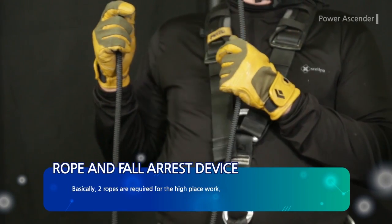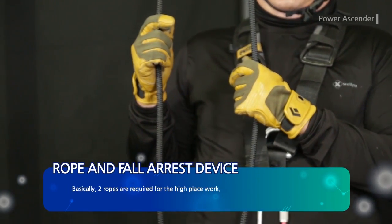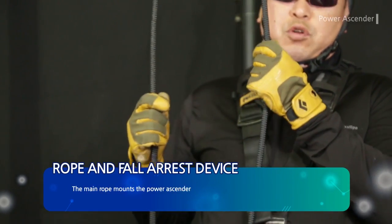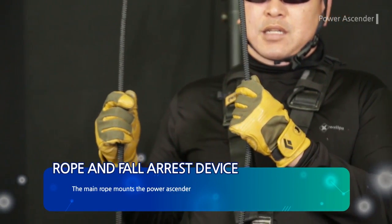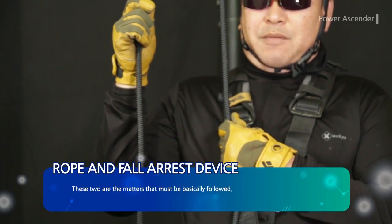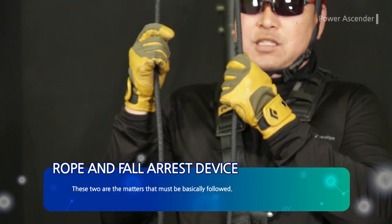Basically, two ropes are required for high place work. Two ropes act as the main rope and secondary rope. The main rope mounts the power ascender, and the auxiliary rope is for mounting the fall arrest device. These two are the matters that must be basically followed.